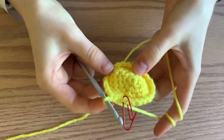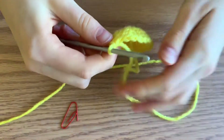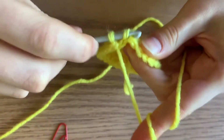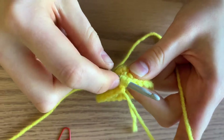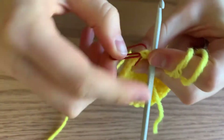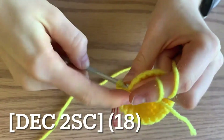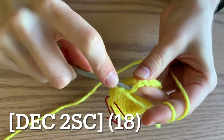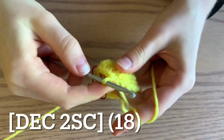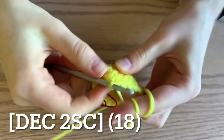For this next round, you can sort of pop it out — you can see the happy face starting to take shape. You're going to start by decreasing. To do this, go under one half of your V, and then under half of the second V. You should have three loops, then pull through all three, then insert your stitch marker — that is a decrease. Then do two regular single crochets in the next two stitches. Then decrease again: half a V, half a V, three loops, pull through all three, then do two single crochets. Continue this all the way around and you should end up with 18 stitches.